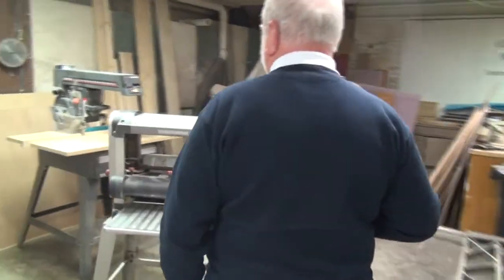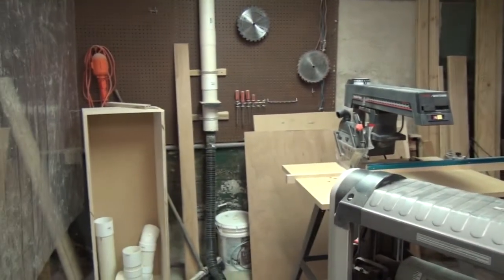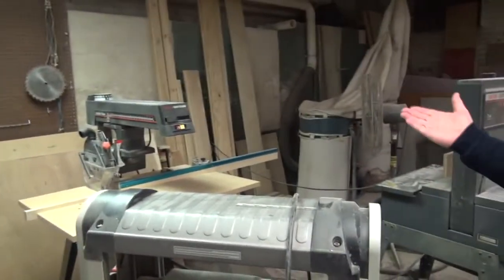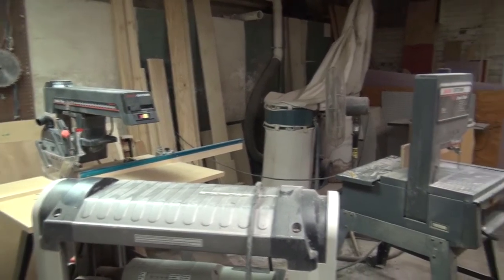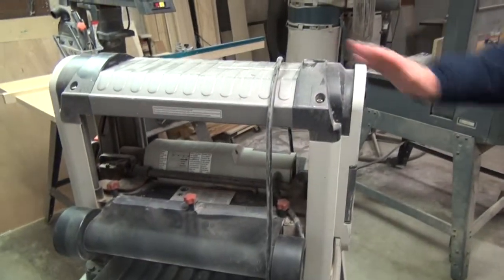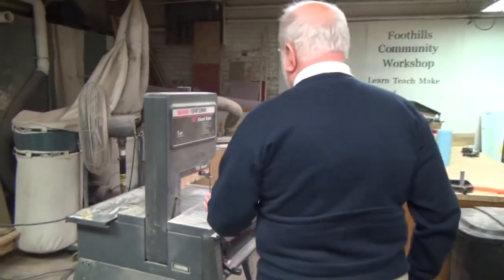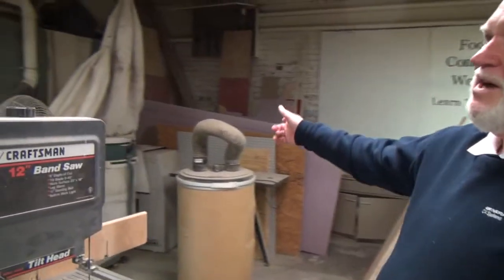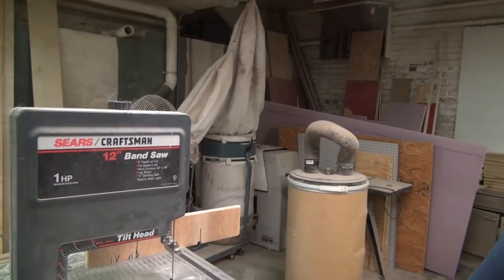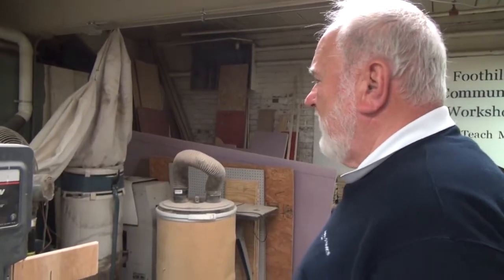The woodworking shop has just about all the tools you'd expect to find. We've got a radial arm saw here — a 10-inch saw — a planer for cutting wood to thickness, and a small bandsaw. Over here we have a dust extraction system, so whenever you're doing woodworking and creating dust, we do our best to keep the dust down.